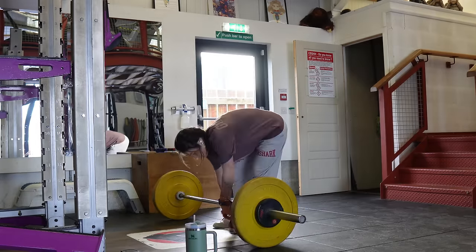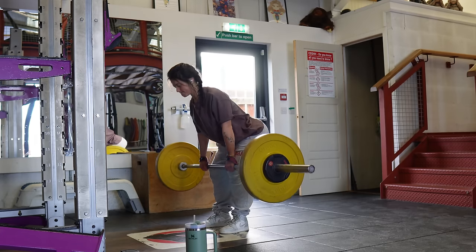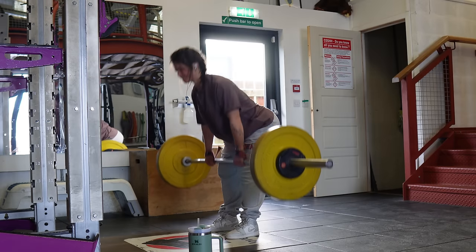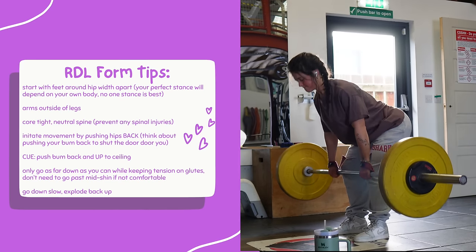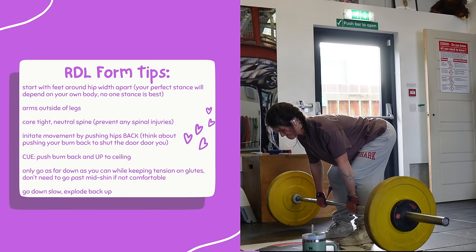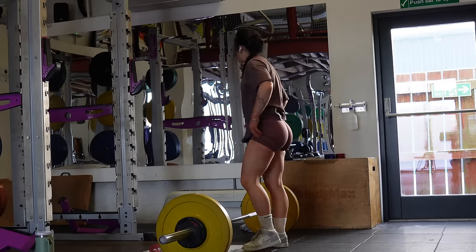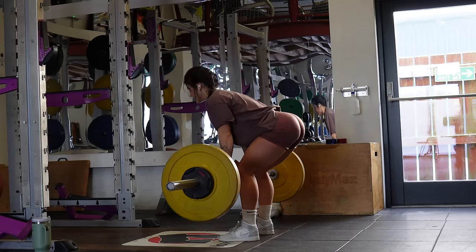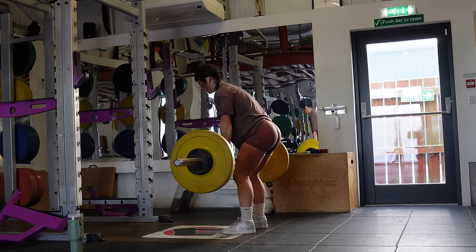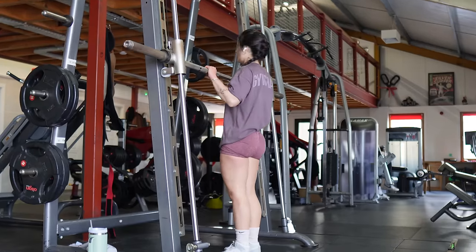We're moving back to glutes for the Romanian deadlift. This exercise is tricky to get right but gives you the most insane stretch when done properly. Start with feet around hip-width apart, hands on the bar just outside your legs, with a slight bend in the knee throughout. These are a hip hinge movement — push your hips back, not down from the front. A helpful cue is to think about pushing your bum back and up to the ceiling at the same time.